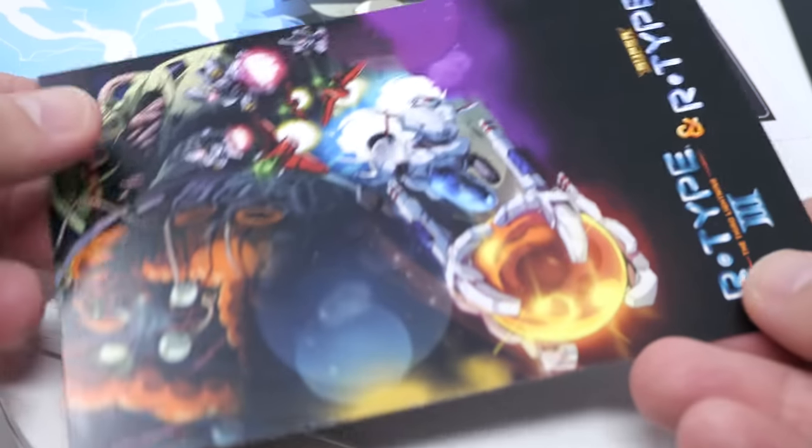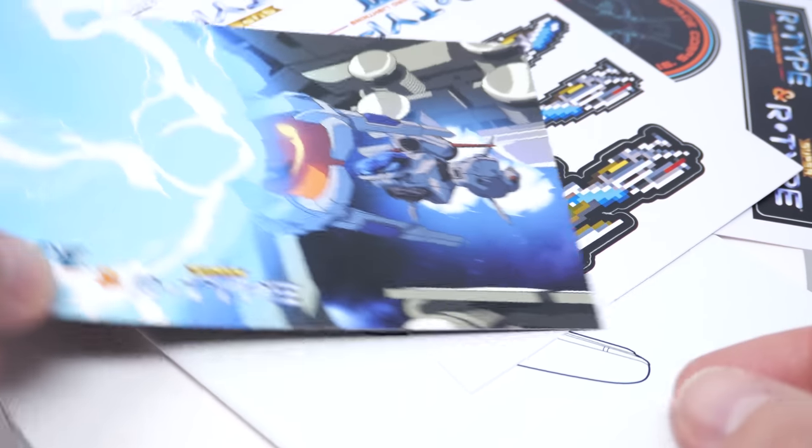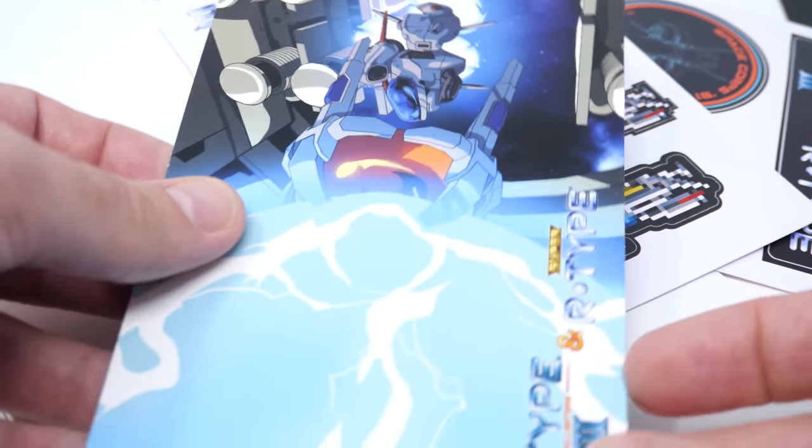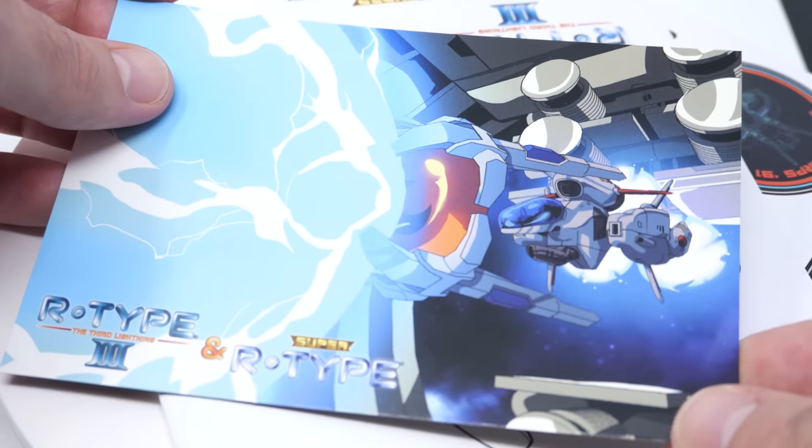You also get a selection of art prints that are not from the video game, but from an anime that is available on YouTube. It was an independently created one by Paul Johnson over at AuditKing77077. If you want to take a look at his channel, you'll find a link in the description below.